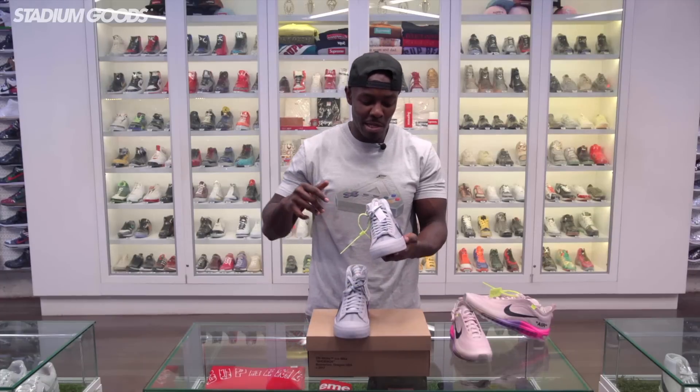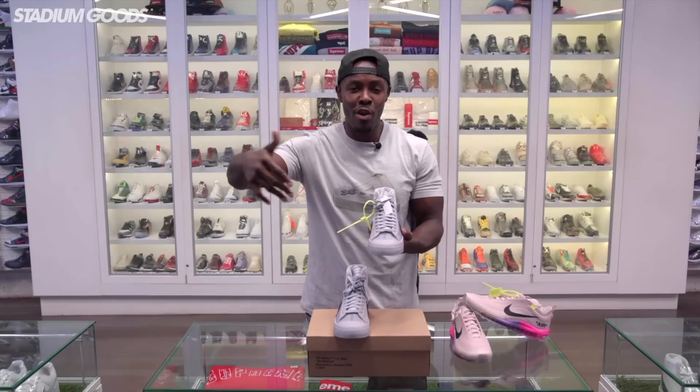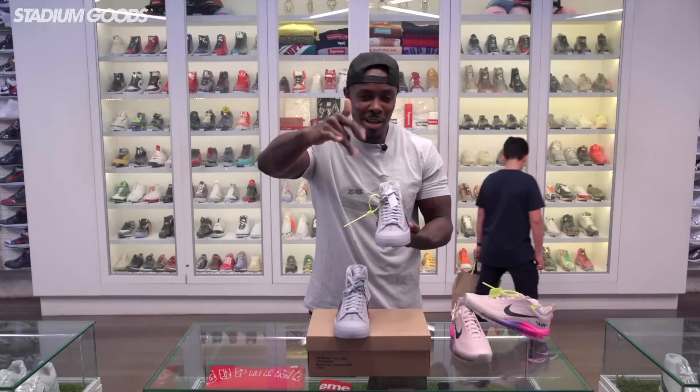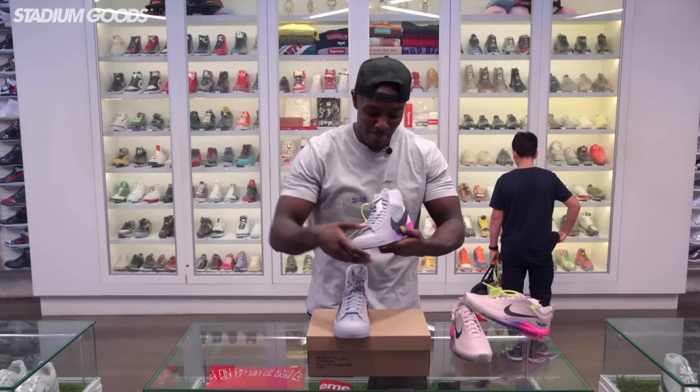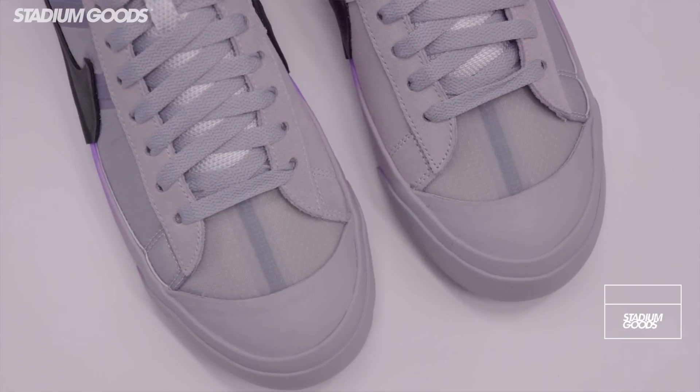It's labeled the Queen of Queens to commemorate Serena playing in the U.S. Open, which is in Queens, New York. But as we all know, Serena is from Compton, California — shouts out to Compton. We have the upper here with a translucent mesh running through pretty much the entire upper of the shoe.